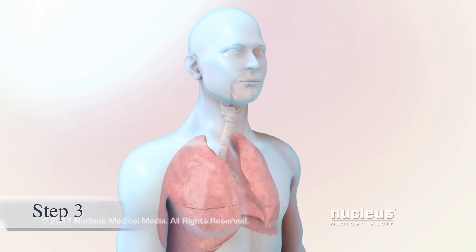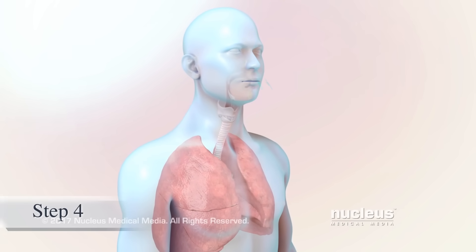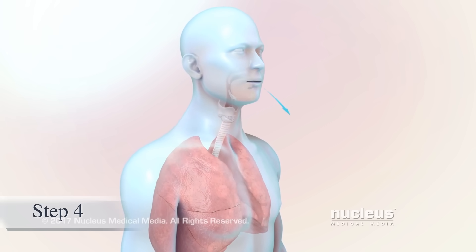When you're ready to use your inhaler, stand or sit up straight. Breathe in deeply, and breathe out completely to empty your lungs.